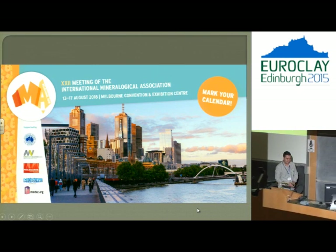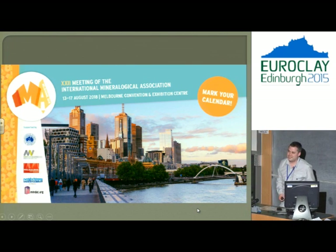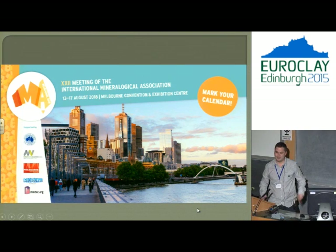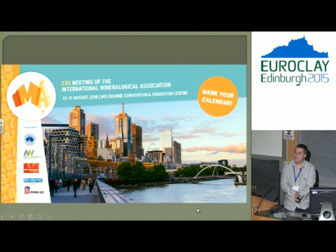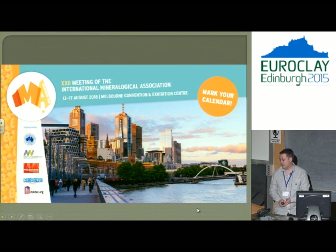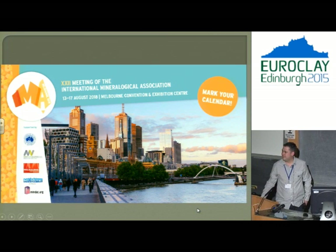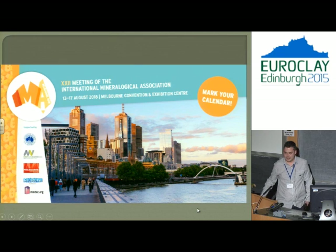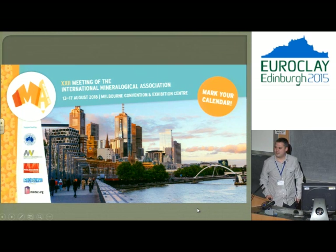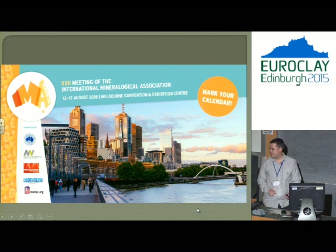Thanks, Francis, and thanks for having me here. I couldn't get up without giving a plug, as I'm the chair of the next IMA session. All the people that picked up a koala — if you're lucky enough to get one before they all disappeared — that is in honour of the next IMA meeting, which always includes clay science, so we would love to have you all there. Clay mineralogy is always a part of IMA, and we don't want to exclude anyone.